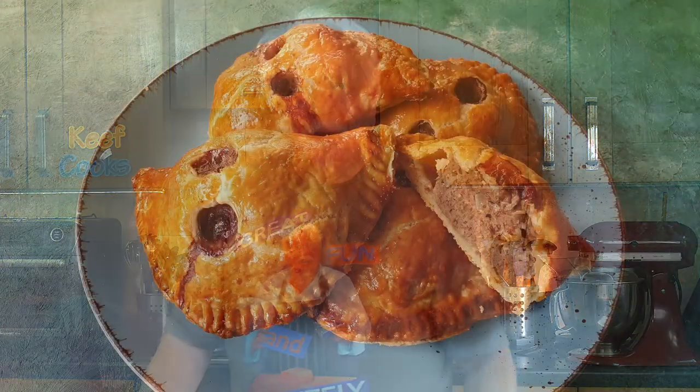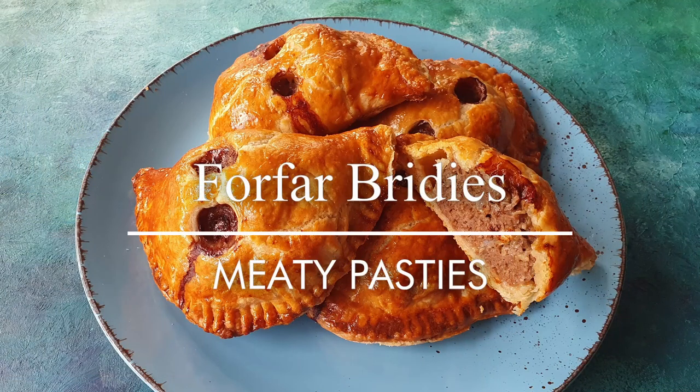Greetings Gastronauts, this is Keef Cooks. I'm Keef and today I'm going to do something Scottish again — I'm going to make Forfar Bridies.